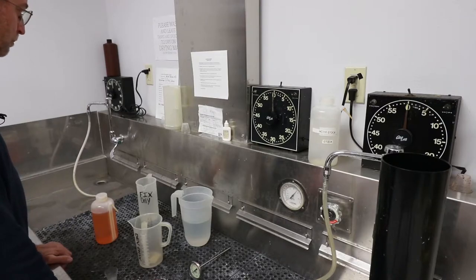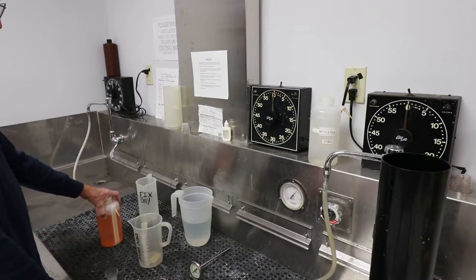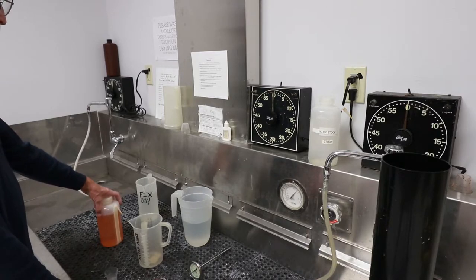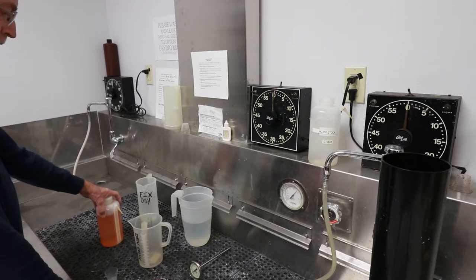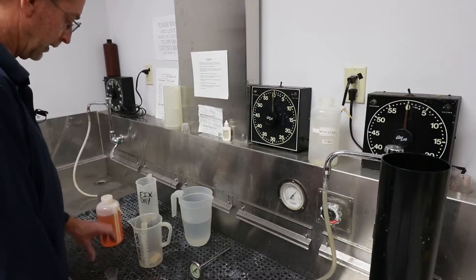To begin our film development, we need to mix up our developer. The developer we're using is a working solution of HC-110 dilution B, mixed one part concentrate to seven parts of water. We're wanting to end up making 24 ounces of developer for two rolls of film that we'll process.